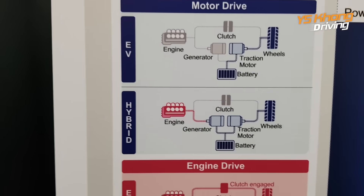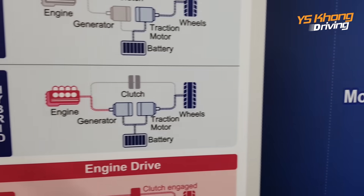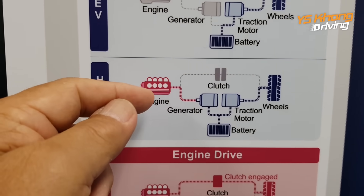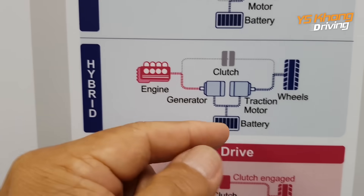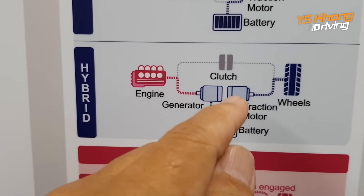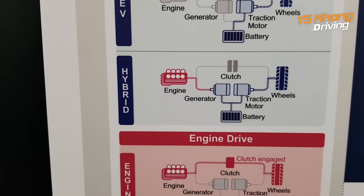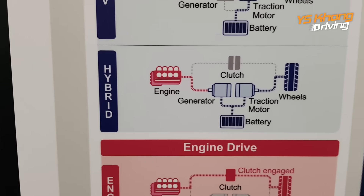But then as you are accelerating, you are using the hybrid system where the engine also helps to charge the generator and gives more power to the battery. Acceleration is done by the traction motor, which can give up to 307 newton meters of torque. So it is really, really very powerful.